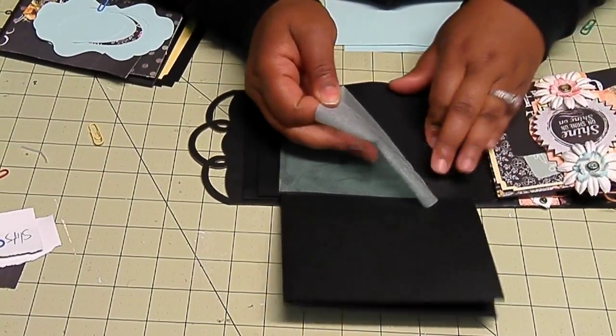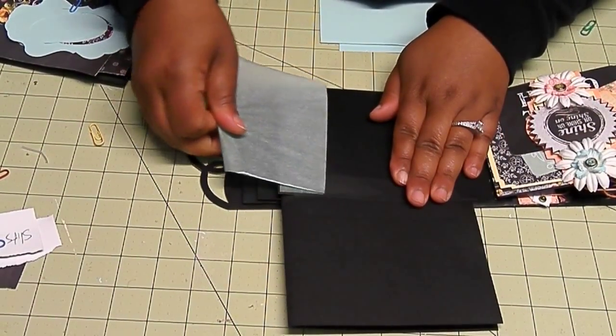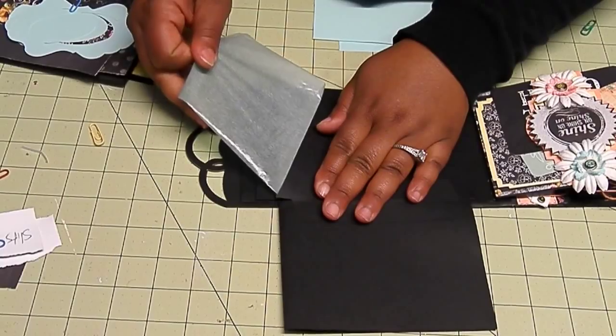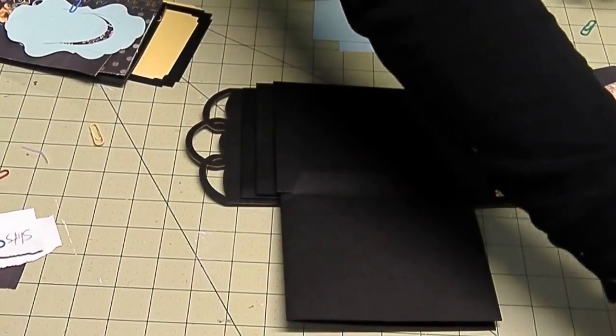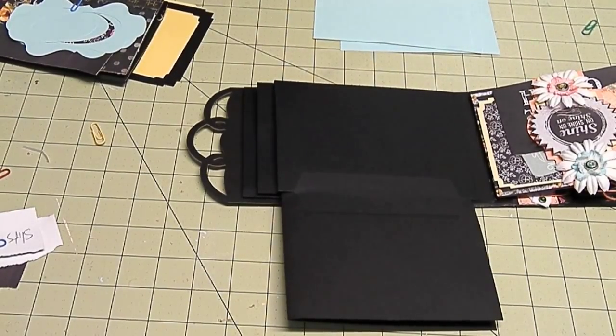I'm not liking that at all. Let's just get this off — it looks so much better on the white paper. Stick that back on there. Well I had another mat for another piece of the mini album but I guess I'll use it here. Oh, I have a piece here, by golly.